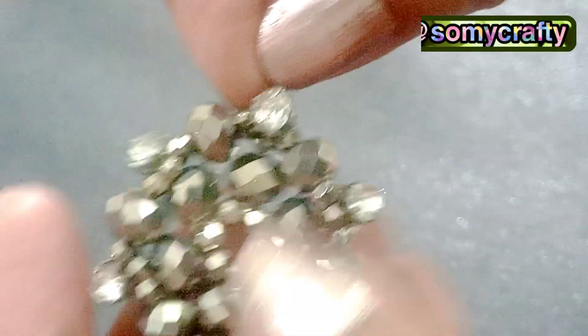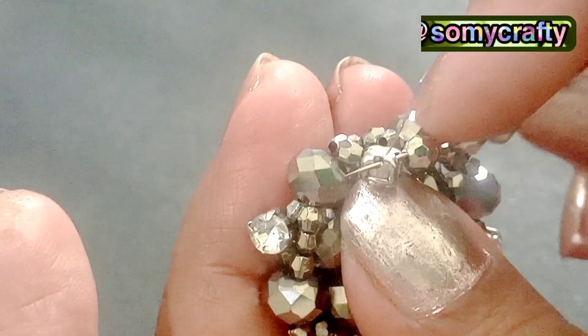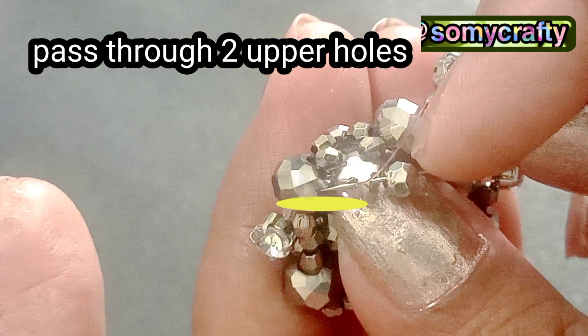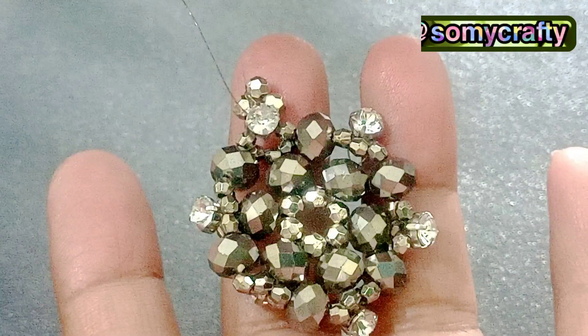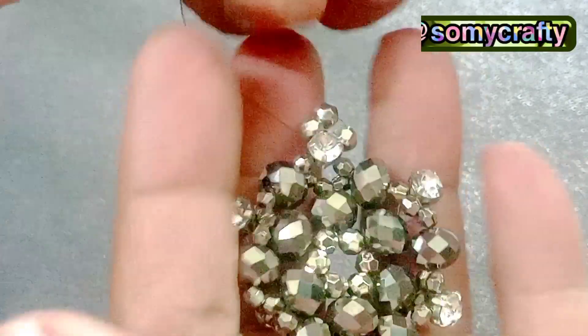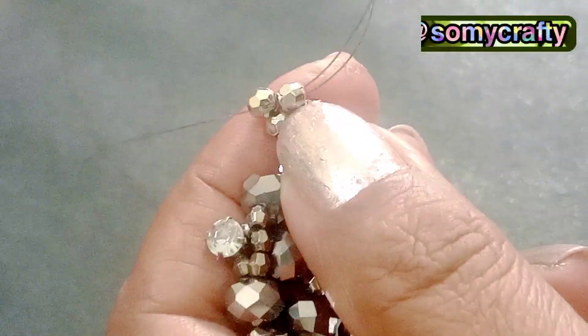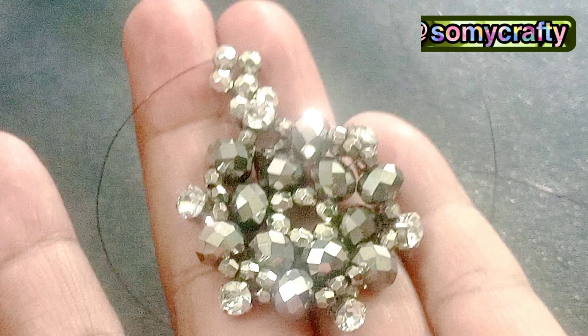Here you can see the chaton's two holes — we have to pass through these two holes. We will add three fire polish beads here and make a little tail of six fire polish beads, passing through the two holes of the chaton in right angle weave. We have picked three more fire polish beads. Six beads total are added in right angle weave to make a little hanging tail.